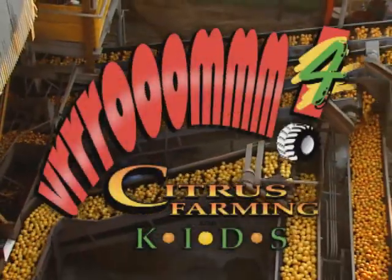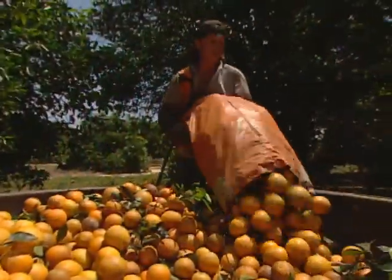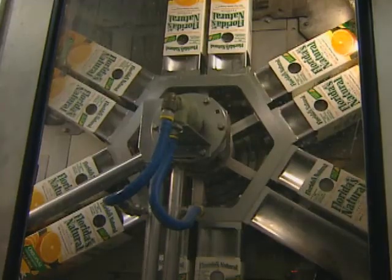In Vroom 4, Citrus Farming for Kids, we'll be traveling to Florida to see how oranges and grapefruit are grown. We'll even visit a factory that squeezes and packages orange juice.